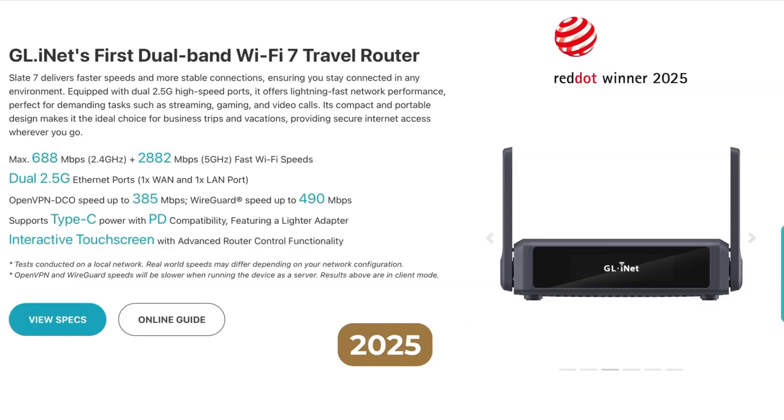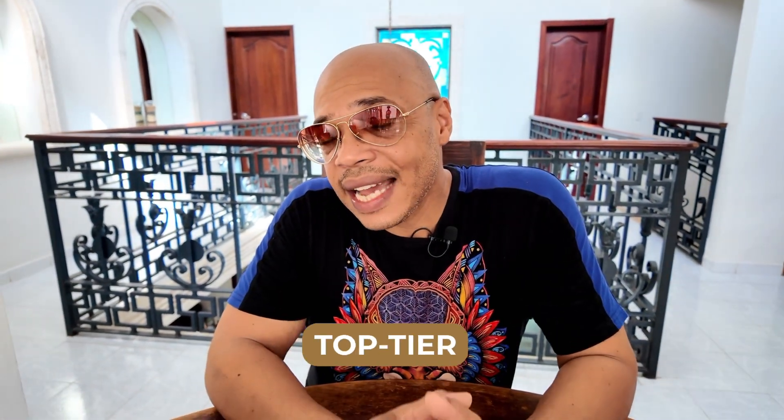The Slate 7 dropped in May of 2025, and when I reviewed it back in April, I praised its blazing fast WireGuard performance and top-tier Wi-Fi speed. But it had one major flaw that held it back from being the perfect travel router — that flaw GLINET and the latest firmware, 473, has fixed.